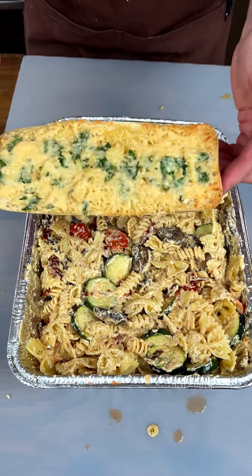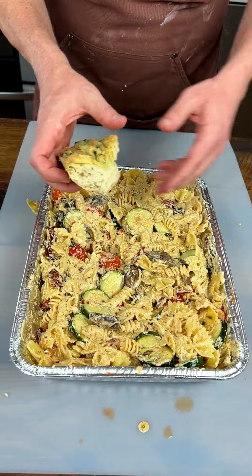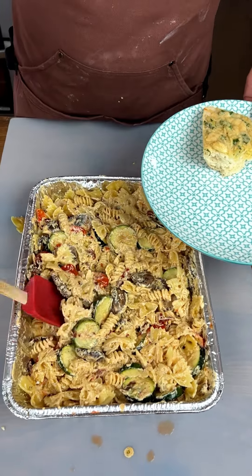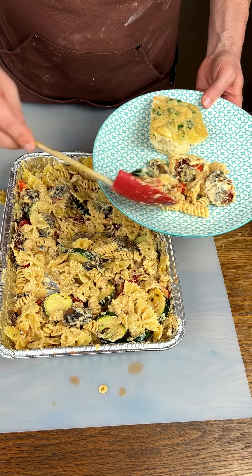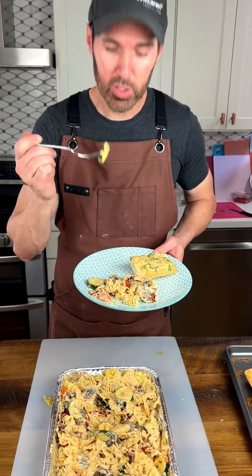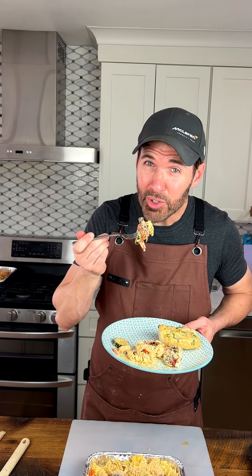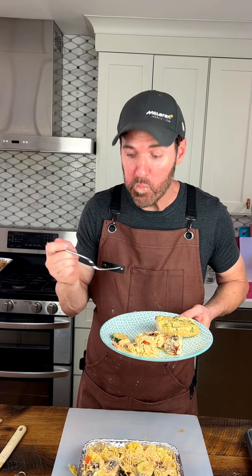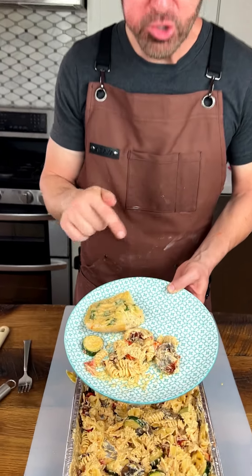We got ourselves some of this garlic bread right here. I'm going to break it apart — that bread looks so good. I'm going to scoop up some of this pasta. Look at that — got the mushrooms, zucchini, tomatoes, the sun-dried tomatoes. I'm going to grab my fork and we are just going to dive right in. Oh my goodness, you guys — this is amazing! If you love garlic and you love all these veggies, you have got to make this.